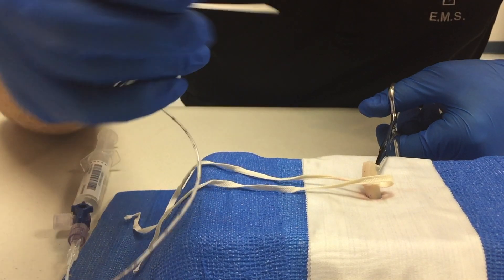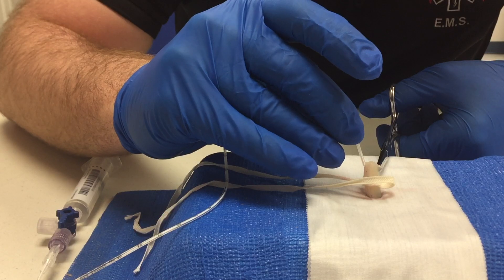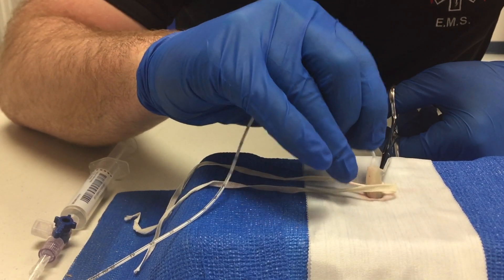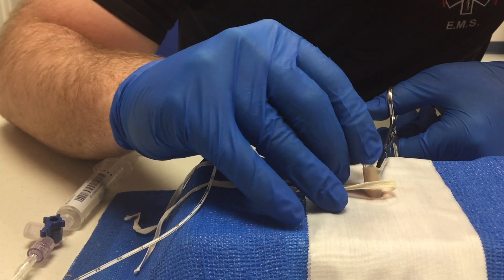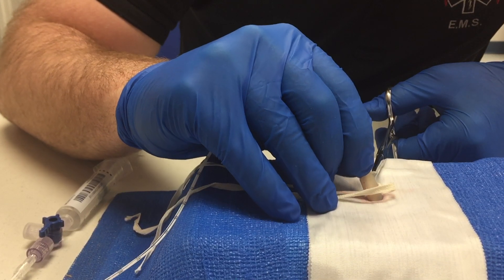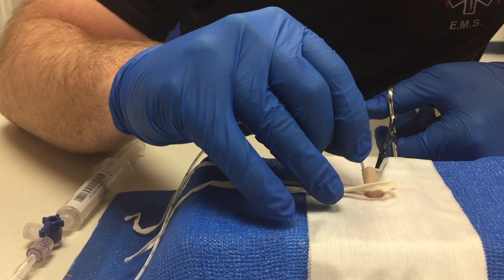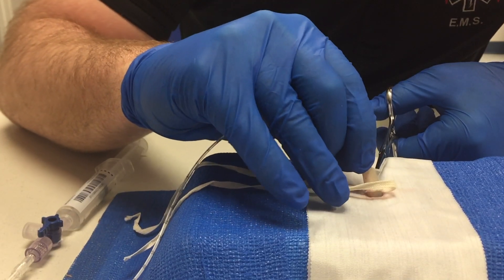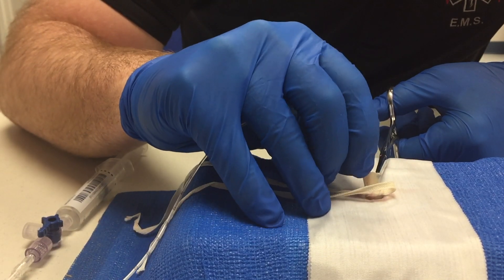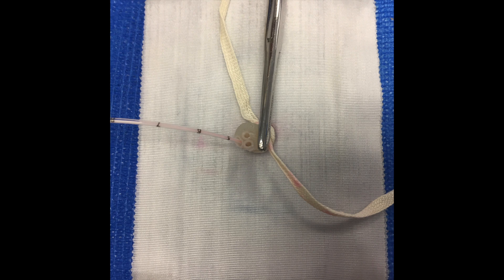The depth of insertion is approximately three to four centimeters. Note that on the catheter the first mark is at five centimeters. Note the five centimeter mark and the insertion depth of four centimeters.